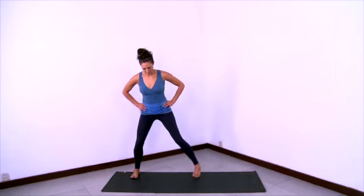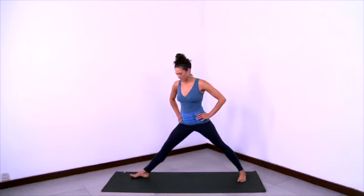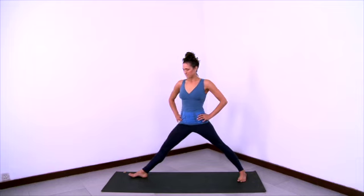Now we'll practice side angle pose. Start in Tadasana with feet together. Bring your hands onto your hips and step your feet wide. Have your toes pointing in so the heels are a little wider than the toes. Long spine, shoulders back. Then turn the right leg all the way out and the left toes in a little more.